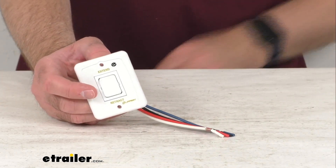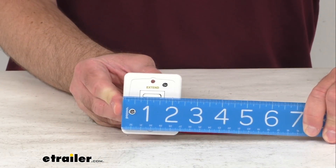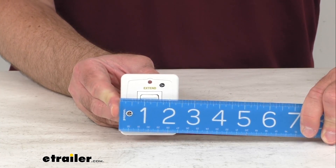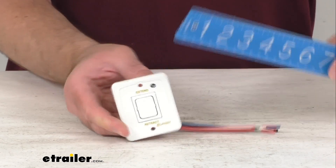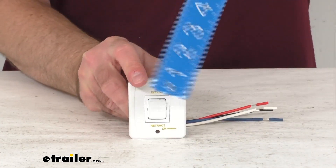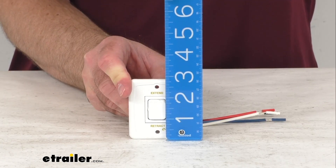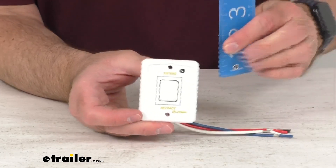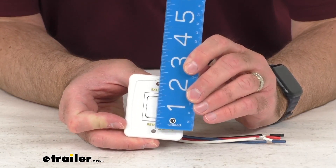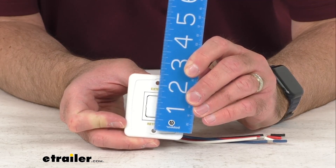Now let me go ahead and retrieve my ruler here and just go over some overall dimensions with you. Looking at the width, we are sitting pretty close to 2 3/8 inches wide. And then looking at the height, we are sitting right at about 2 7/8 inches tall. And the mounting holes, center to center, we are sitting right at 2 1/8 inches.